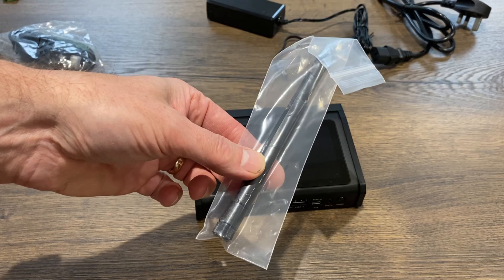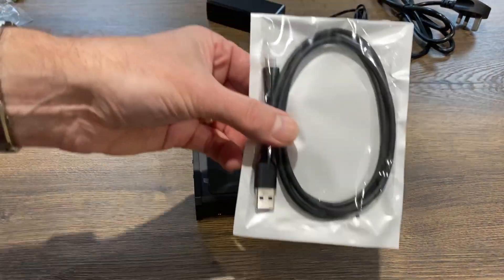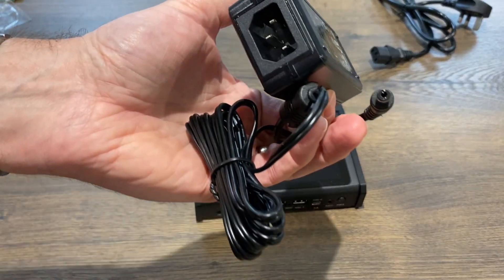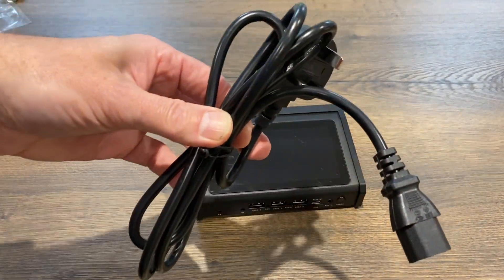This is the WiFi antenna. I've got a full-size HDMI cable, USB-A to C cable, and the 12V power supply, which has got a reasonable-sized barrel jack on it and is 36W, and also the kettle lead as well.